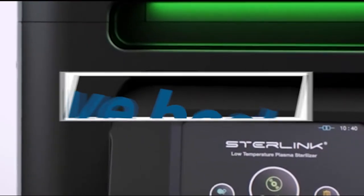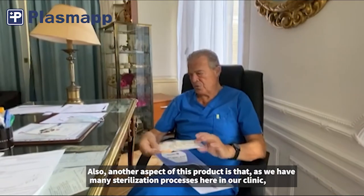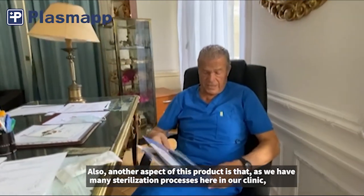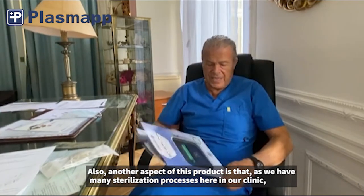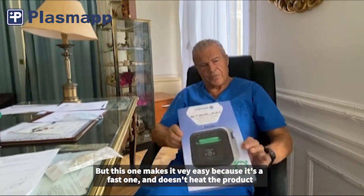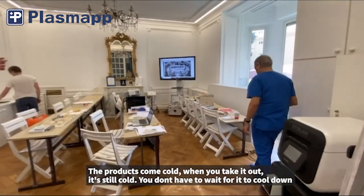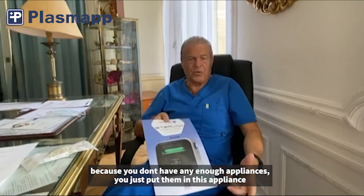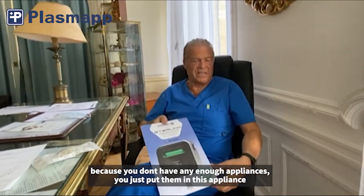Another very nice aspect of this product: we have many sterilization processes in our clinic, but this one is very easy because it's a fast one. It doesn't heat the products — they go in cold and come out cold. Even when you have different appliances to sterilize, it's done in five to ten minutes.